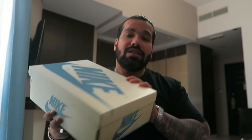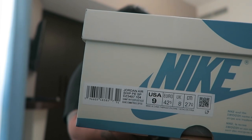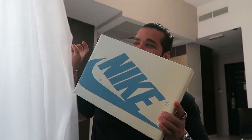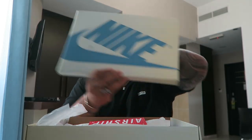I got the Airship in the Diffused Blue colorway. Going through the sides — UK 8, USA 9. I just realized the hotel room I'm in is also white and blue.